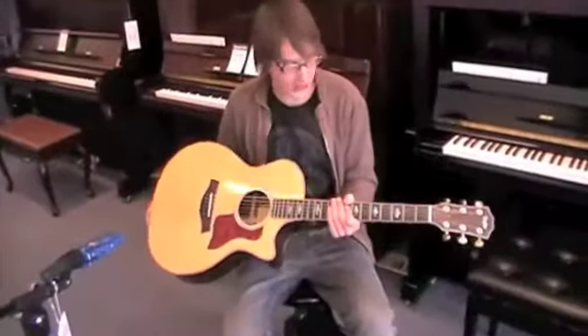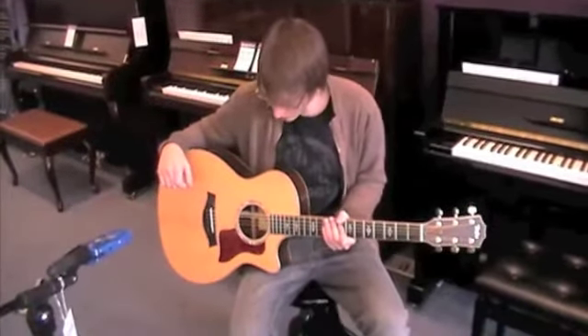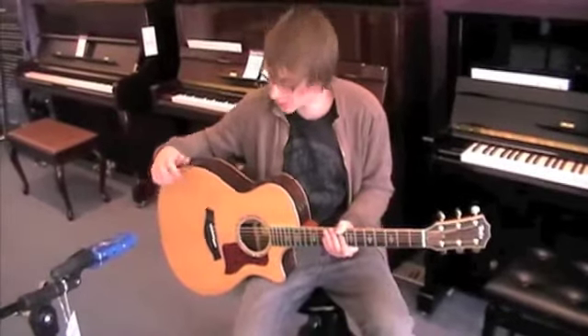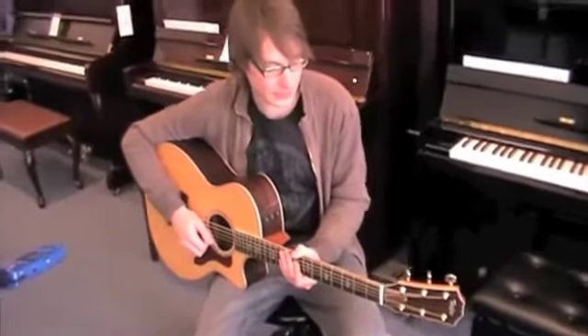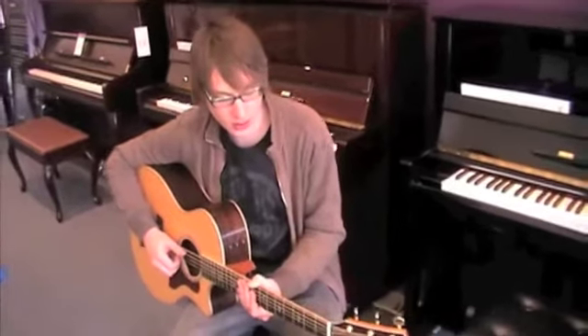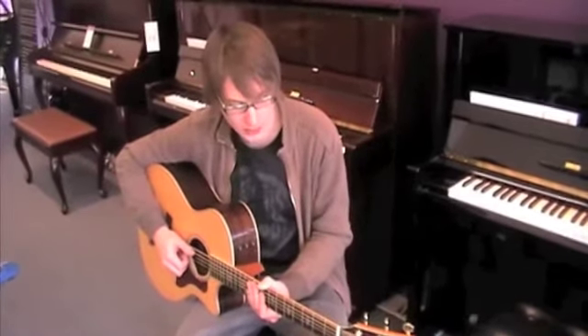This is the Taylor 814CE, which is a smaller bodied concert-shaped guitar made of Sitka spruce, rosewood back and sides, mahogany neck and ebony fretboard. Taylor are really known for their quality and their really high production methods, which is what drew me to them in the first place.